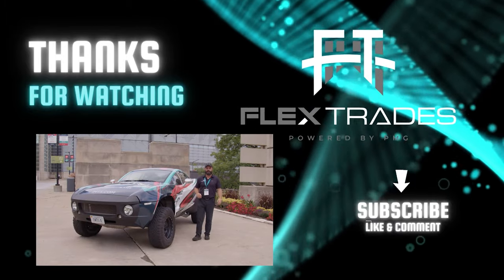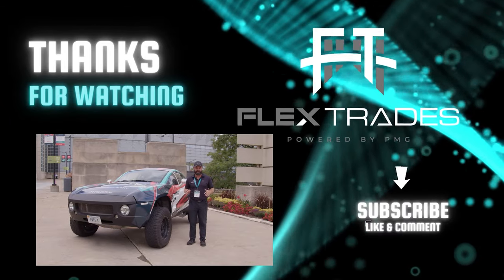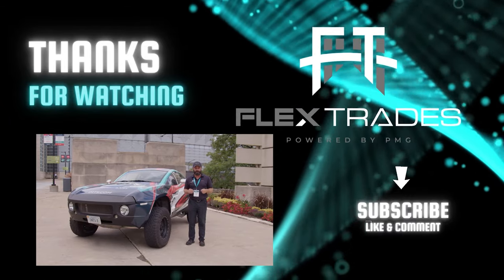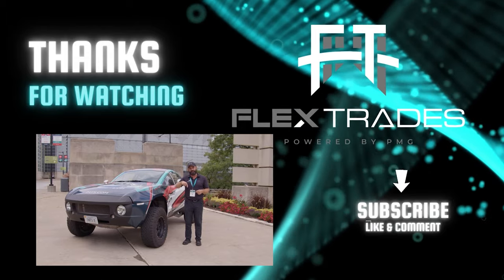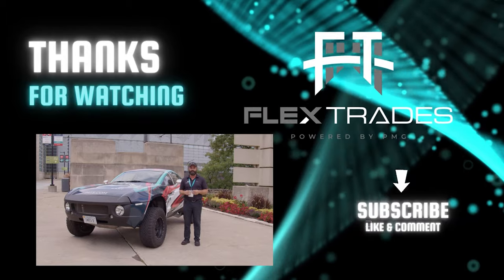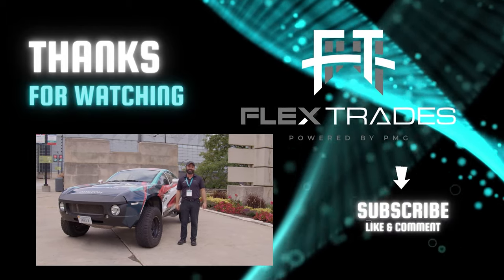We're here at IMTS 2022 with the IMTS Rally Fighter, and it is full of 100% custom parts. If you like making cool custom parts, we might have the jobs for you. Make sure to like and subscribe, then go to FlexTrades.com and check out our available jobs — we might have an awesome fit for you, just like this car.